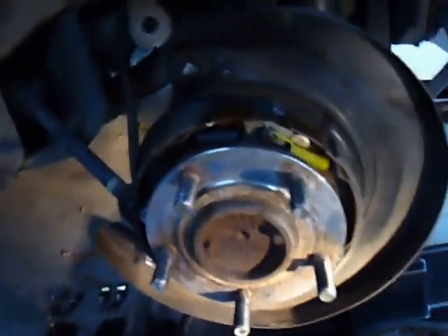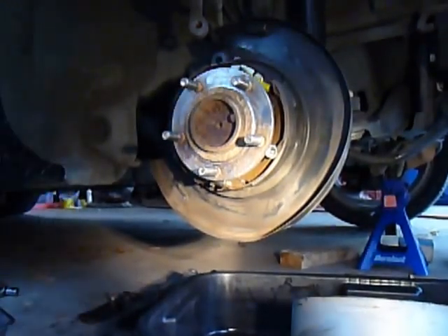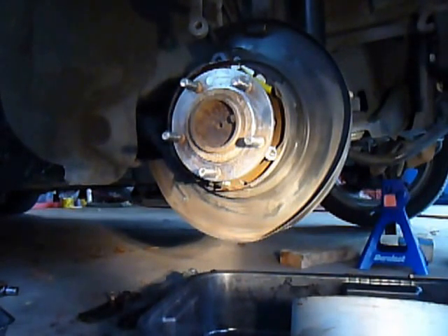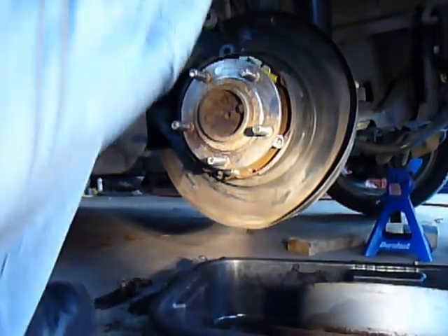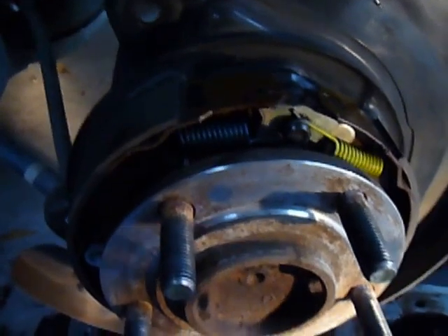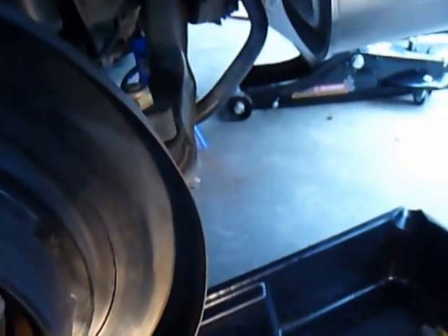So I'm going to show that real quick. Now there are two sets of disc brakes in your rear brakes, and these have pads there. And there's a pad right there. And that's it.